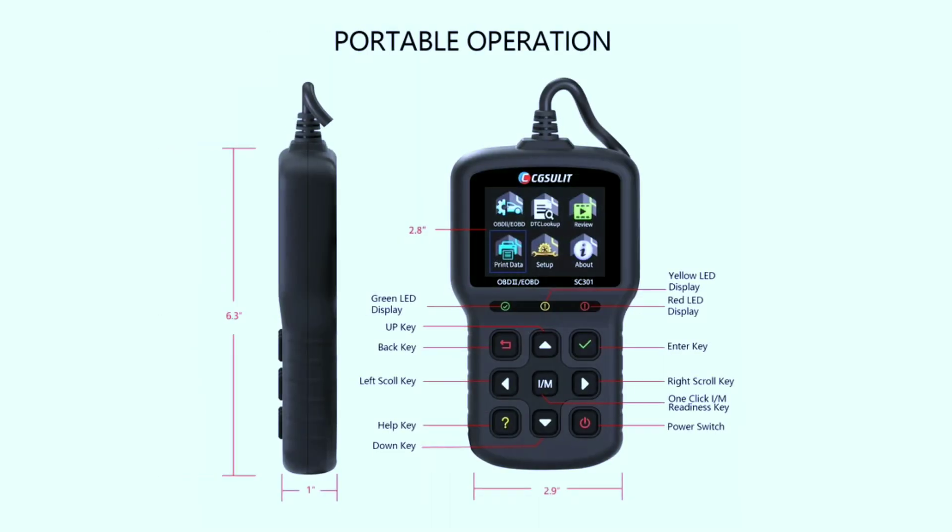Compact and easy to use — this scanner fits right in your palm and is super user-friendly, even for tech newbies. Just plug it in and let the magic happen.